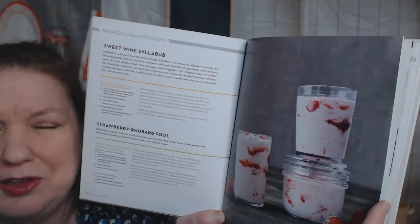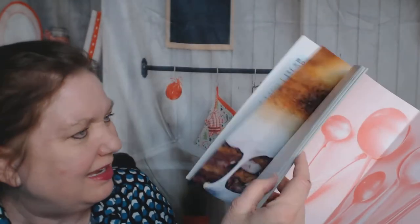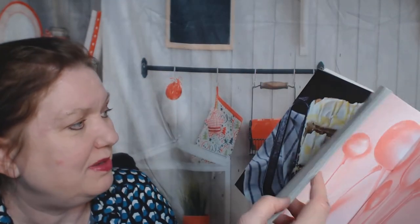A sweet wine syllabub. Do I remember that someone in Little Women ate a syllabub? I think maybe Beth because she wasn't feeling well. Chapter seven: icebox cakes, pies, trifles, and cookies. This will be fun.